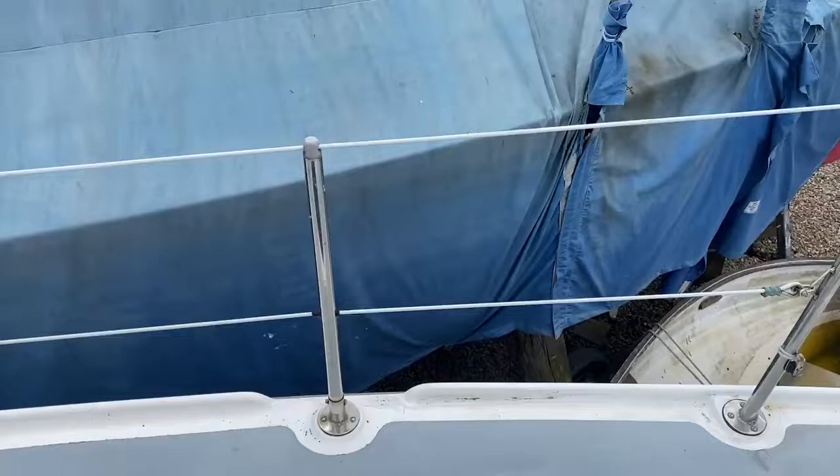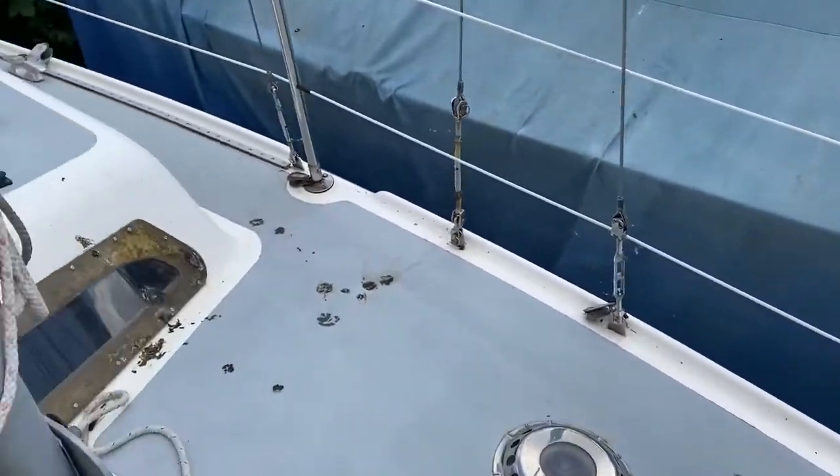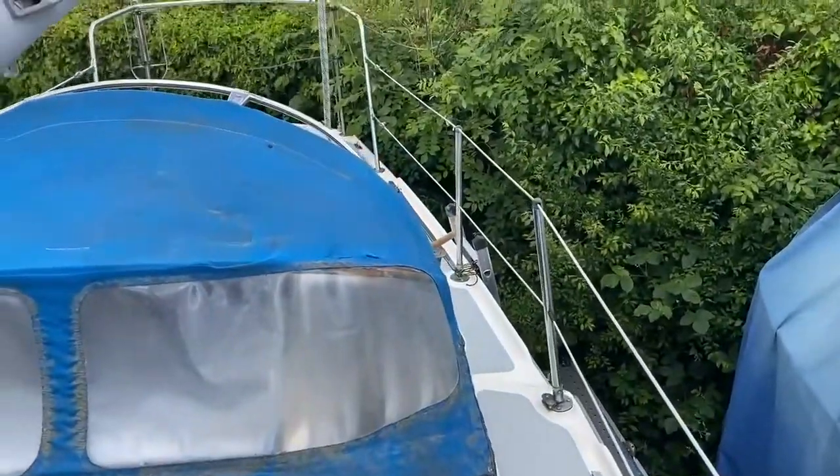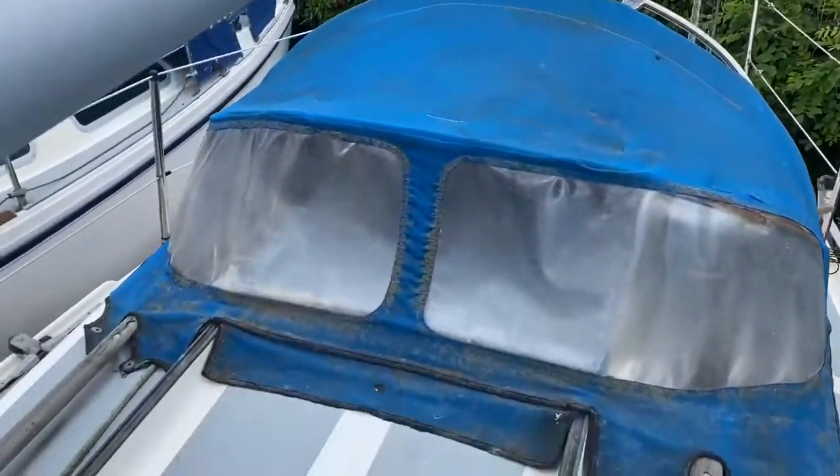Furling. Then panning around finally — excuse some of the bird muck, that is one of the challenges of this boat yard as with so many — but in other words, she's in good order.